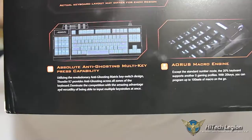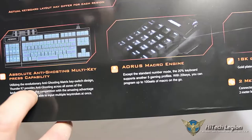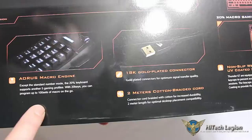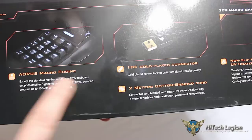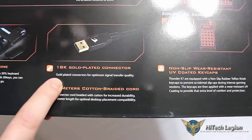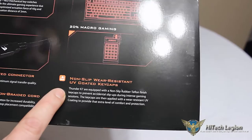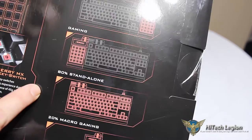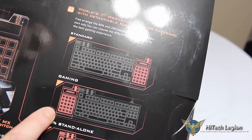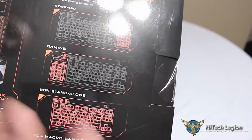Let's take a look at some of the features on the box. We have absolute anti-ghosting multi-key press capability. Utilizing the anti-ghosting matrix key switch design, the Thunder K7 provides anti-ghosting across all zones. The Aorus macro engine supports the standard number mode plus another 5 gaming profiles. With 20 keys, you can program up to 100 sets of macros on the go. We have an 18-carat gold-plated USB connector, a 2-meter cotton-braided cable, and non-slip wear-resistant UV-coated keycaps. Here is the macro pad — a lot of us use our mouse in the right hand, so we can move the macro keypad over to the left side of the keyboard for gaming.